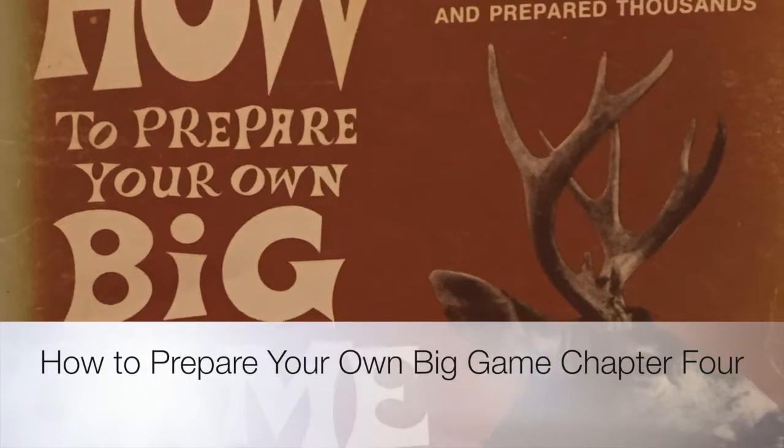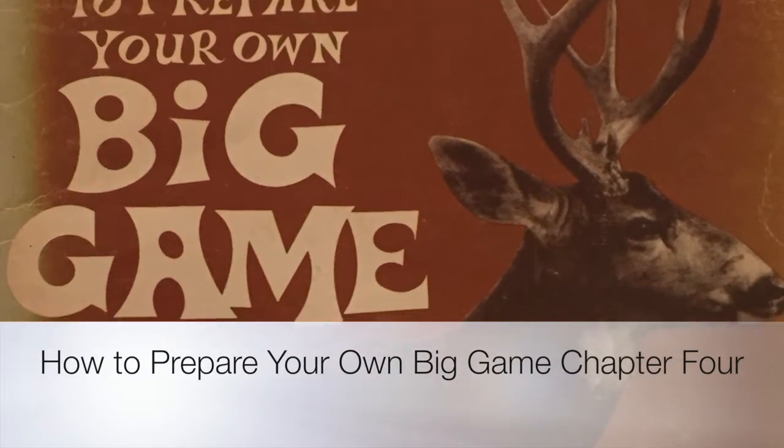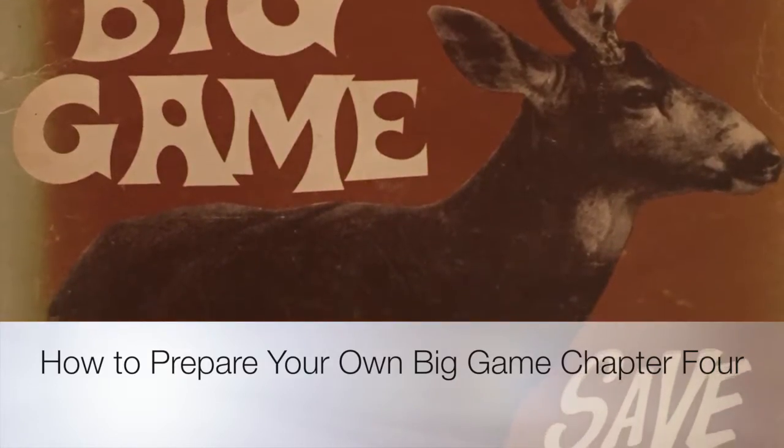How to Prepare Your Own Big Game by Gary Kitchen. Chapter 4 on Small Game: Venison, Sheep, Goat, Antelope, etc.